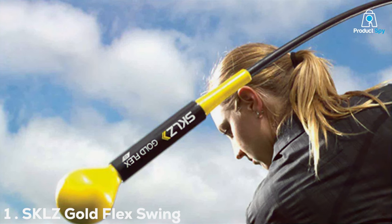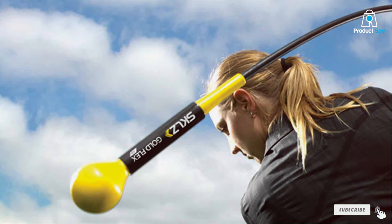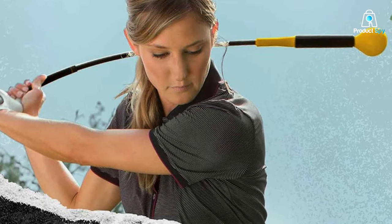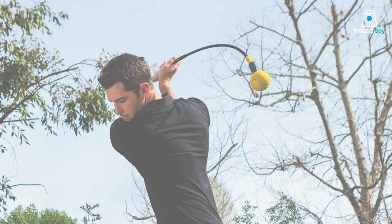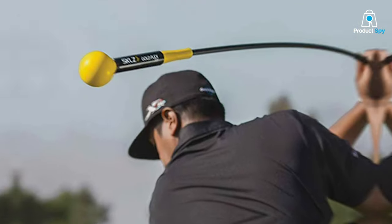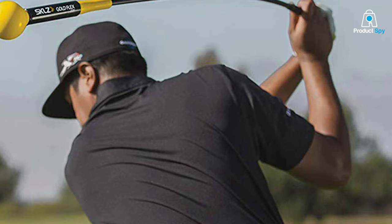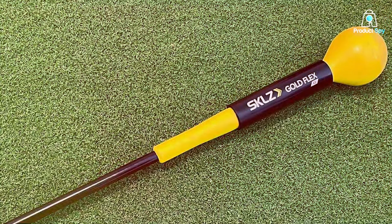Number 1. The LZ Gold Flex Swing Trainer stands out for its exceptional design and effectiveness in improving golf swings. This trainer is specifically engineered with a weighted head and flexible shaft that work together to promote a smoother, more natural swing rhythm. The weight at the end of the trainer aids in muscle memory development, ensuring that you maintain a consistent swing path and improve your overall timing. Crafted from high-quality materials, the SKL Z Gold Flex provides a realistic golfing experience. The flex in the shaft encourages proper lag and tempo, crucial for achieving distance and accuracy. This trainer is suitable for golfers of all levels, offering a versatile approach to training with just a few minutes of practice daily.